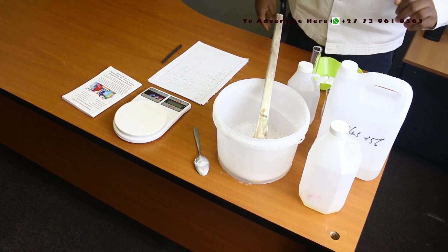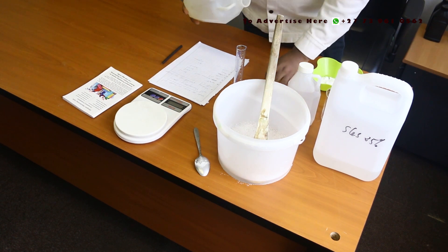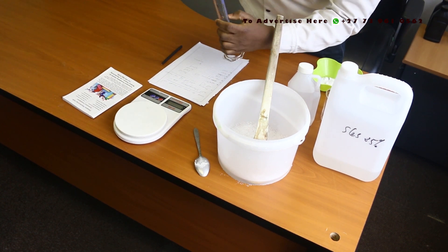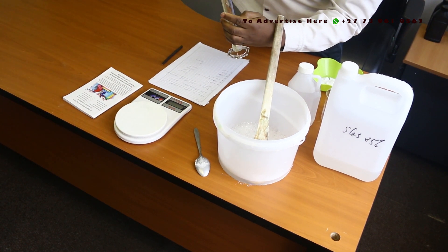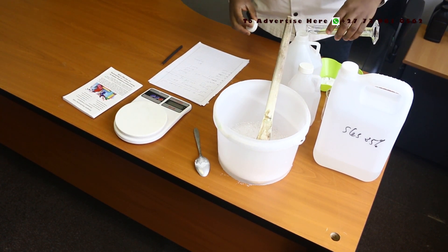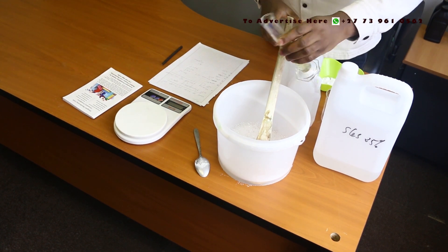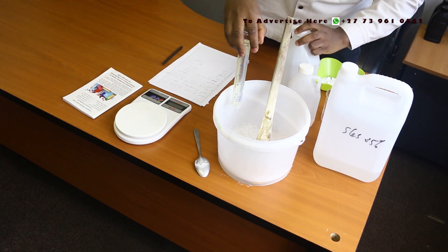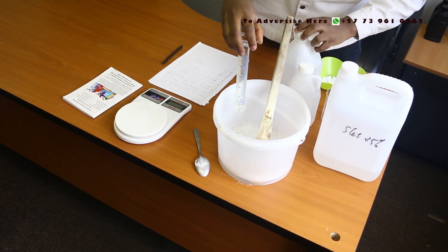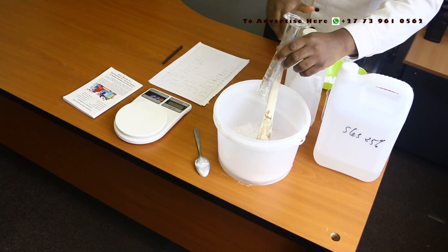The next ingredient is CDE, which is our foam booster — I need 40 ml. That's 40 ml. Then we do the mixing.